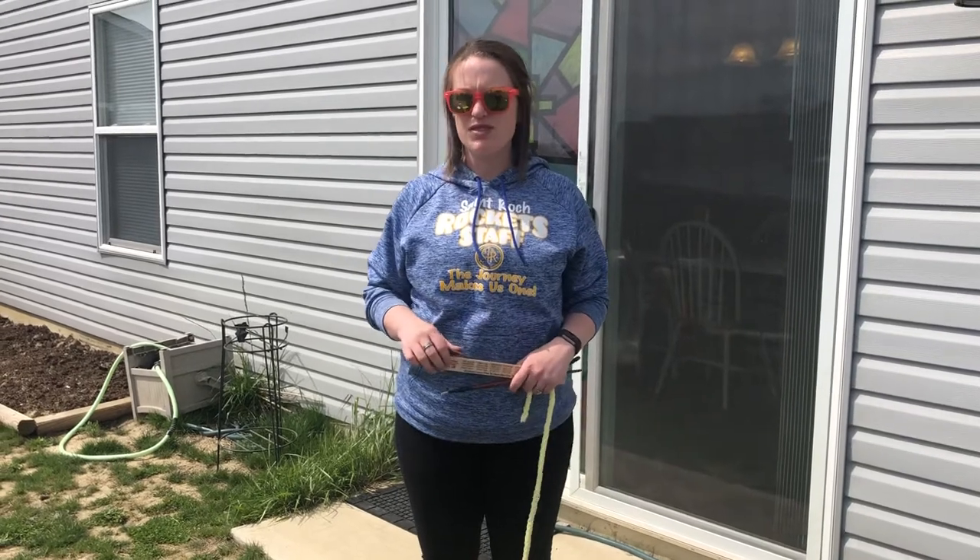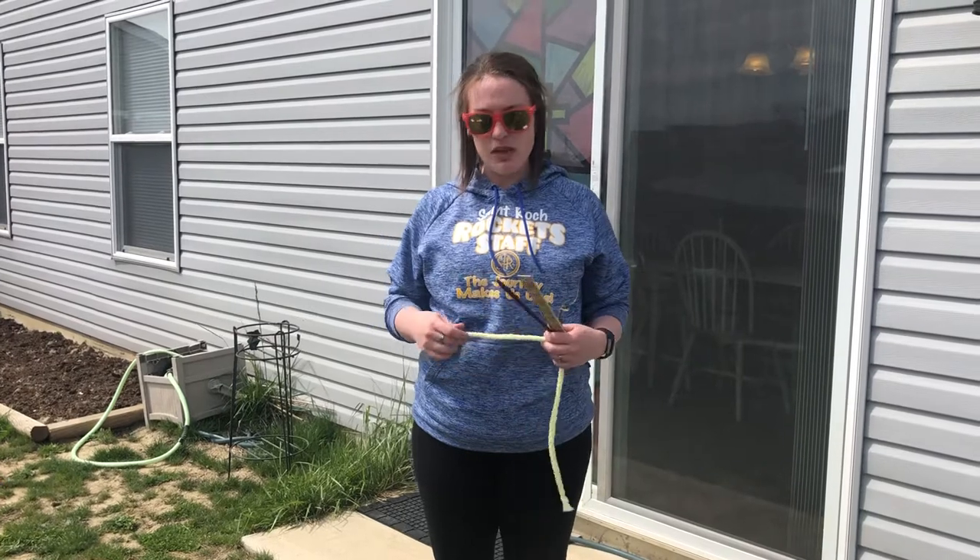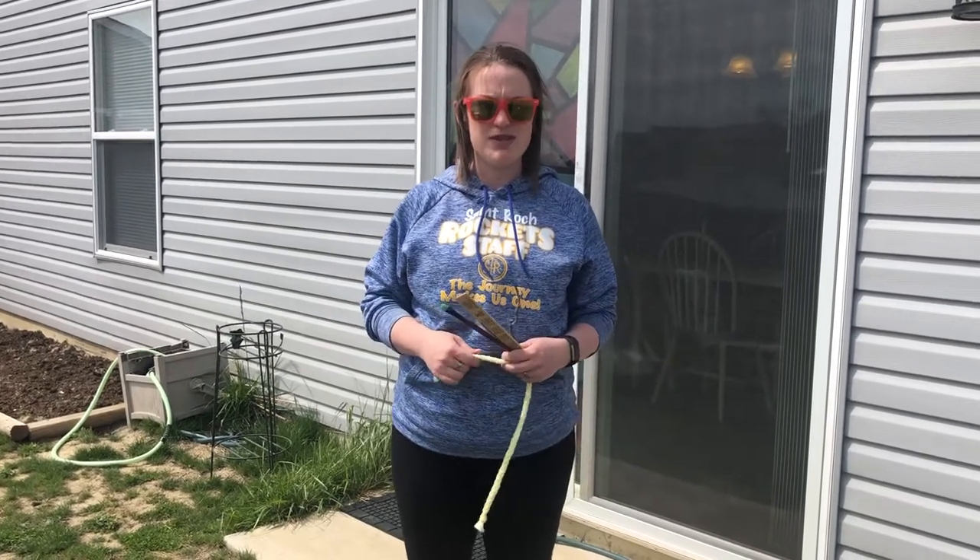Hello Rockets! On our Art Rocks video today, hopefully you've already seen the links that I posted about Jackson Pollock. If you haven't, go take a look at those — they're seven-minute videos and they explain the style of painting that we're doing today.